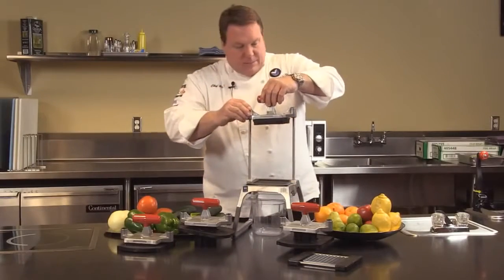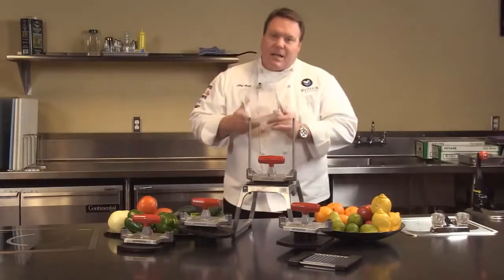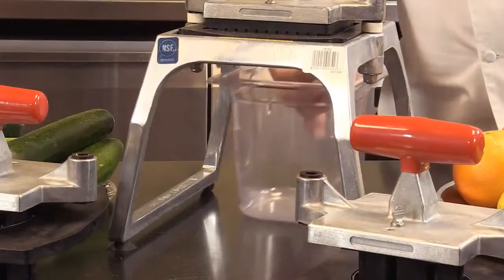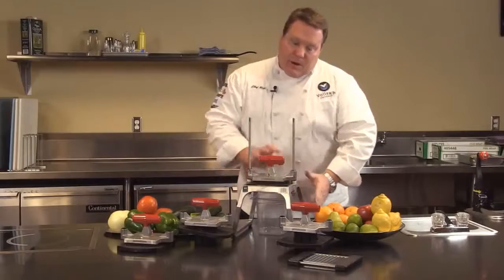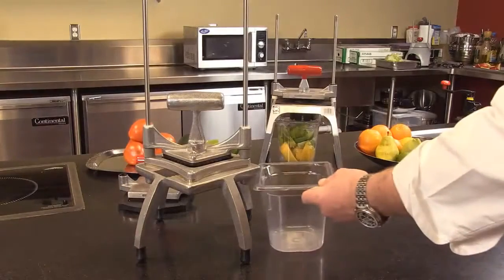Here's a great feature I want to point out — a six-inch deep sixth-size food pan. It slides right underneath the unit so when we're prepping product, it goes right into the pan. How convenient is that? Our competitors can't do that.